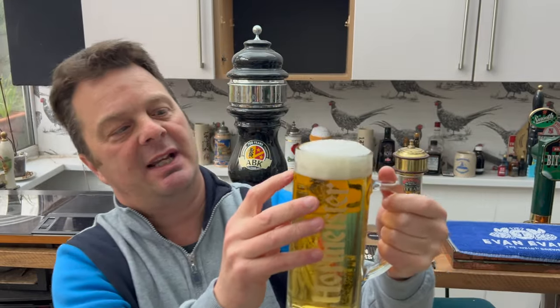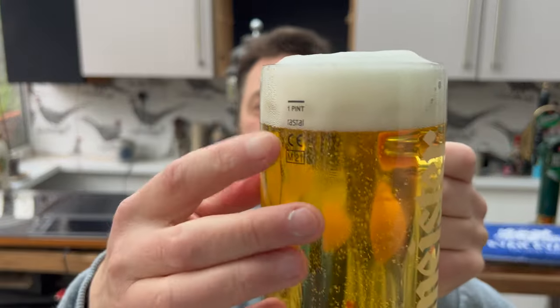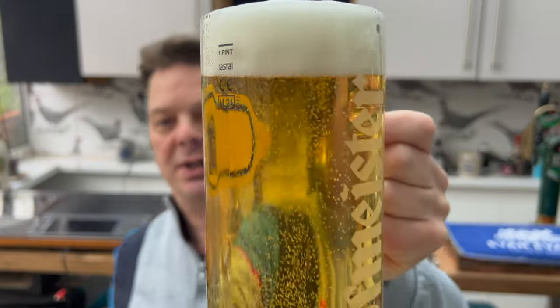It does have a pint line — by the time that head dissipates a little bit, we're more or less getting a full pint of beer here. So, aroma on the beer then.